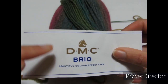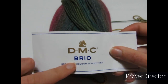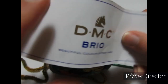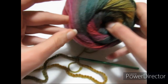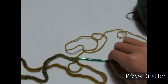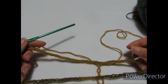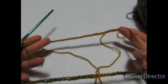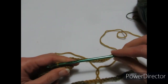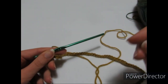Per realizzare la nostra maglia top down utilizzerò il filato della DMC linea Brio, colore numero 415, con sfumature di senape, ottanio e lilla. Lavorerò con l'uncinetto del 4,5 e ho montato 90 catenelle. La lavorazione si ottiene su un multiplo di 10, quindi se volete allargare lo scollo o lavorate con un uncinetto più piccolo, aumentate di 10, 20 e così via.